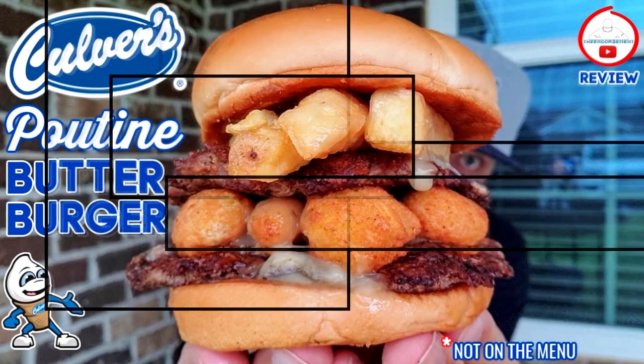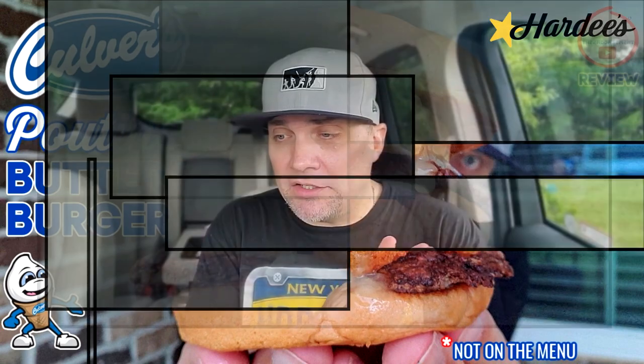Culver's making an appearance. If you missed my last video — the Culver's Poutine Butter Burger — definitely check that out, it will be linked at the end of this video. But yeah, a prototypical, very well-made double cheeseburger. American cheese, all of the toppings. I liked it. Let's give it a rating.